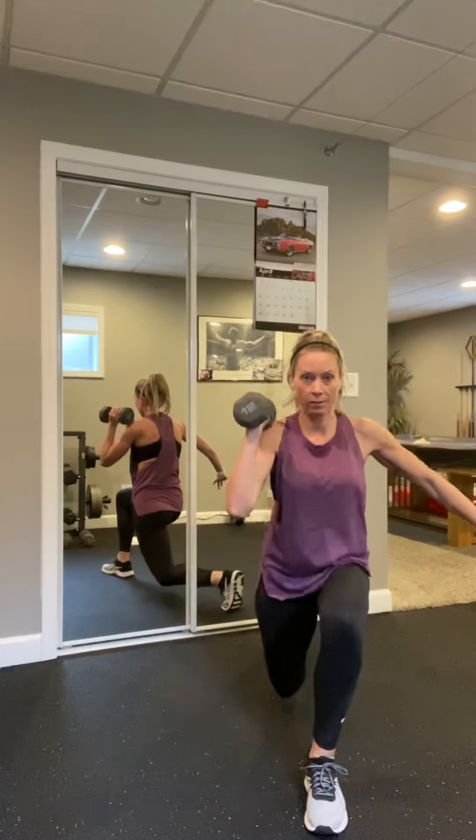Nice work, same side — squat to lunge. Ready, square it up, let's go down. Lunge, down, lunge. You can do this without the weight, guys. We got four more — four, bend that back knee, three, two, last one.